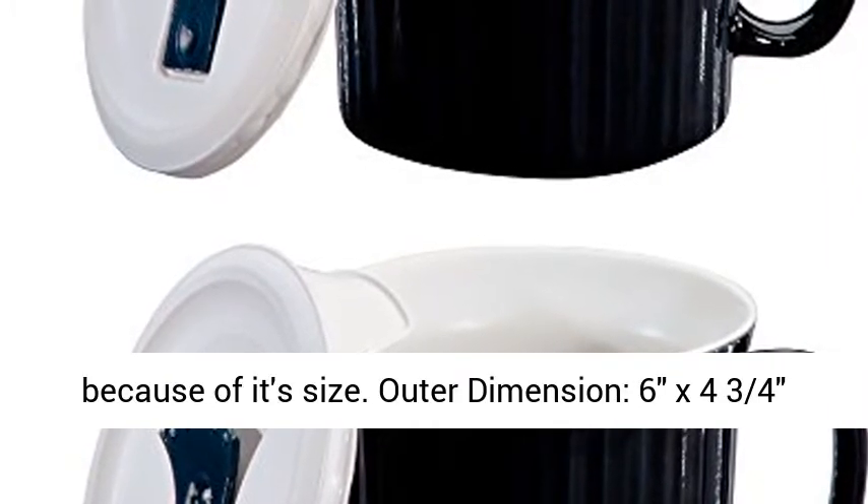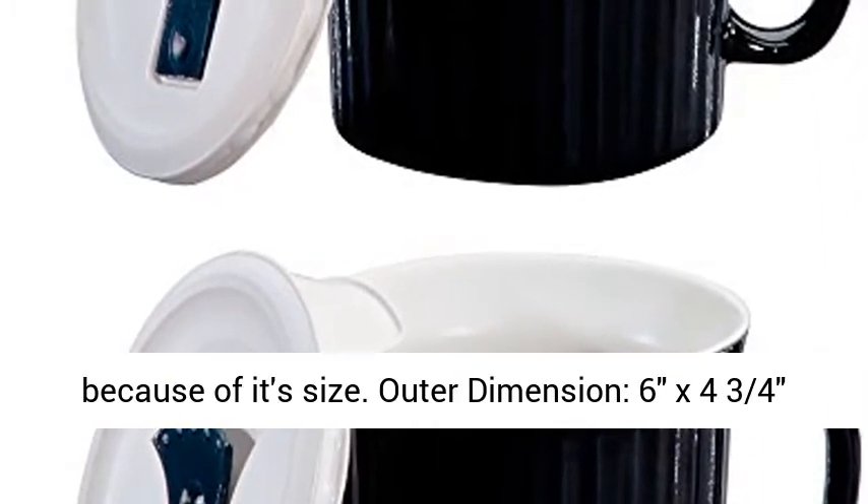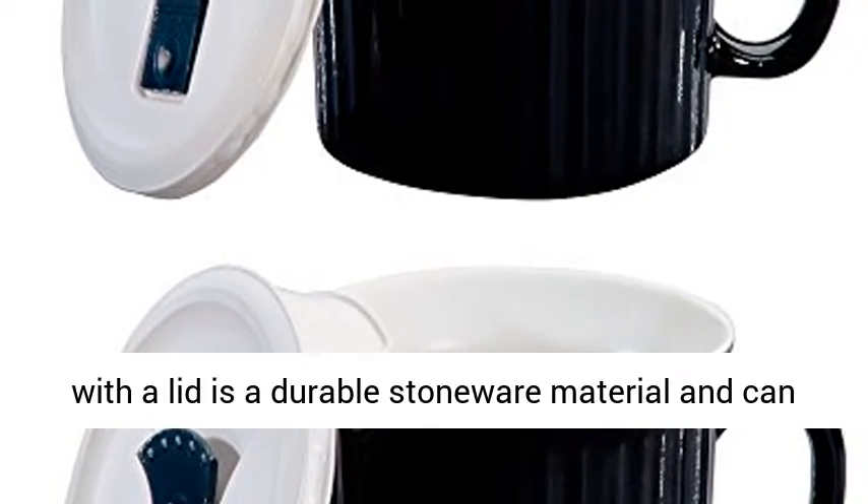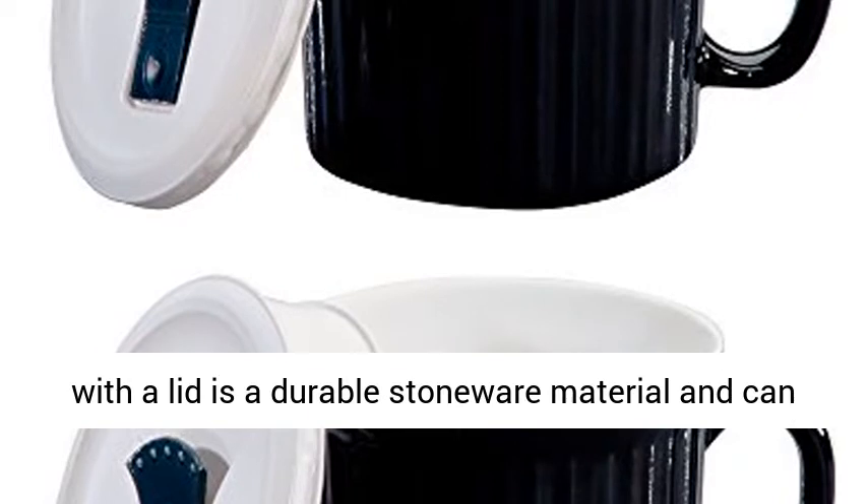Outer dimensions: 6 x 4 and 3/4 x 4 inches. Lid: 5 x 1 and 3/8 x 1/2 inches. The Corningware Mug with a Lid is a durable stoneware material.